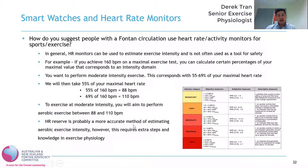In terms of activity monitors, they're a very good way to track simple measures such as steps per day, and you can use that to incrementally increase your physical activity levels as well.